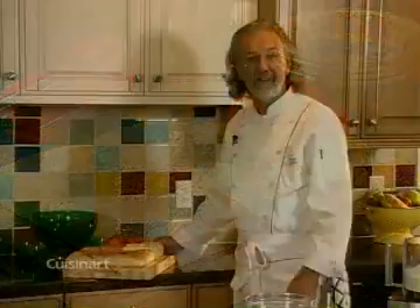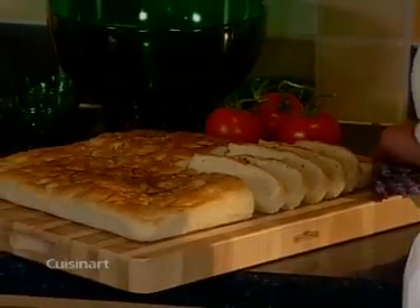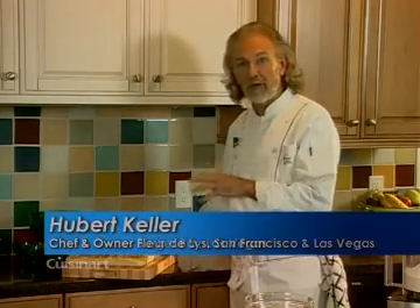I might be French but I love some great flatbread called focaccia, which is typically from Italy and also very popular in the south of France, called fougasse. Today I'm making one of those versions of focaccia with some rosemary, a little bit of sea salt, and some extra virgin olive oil. Let me show you how to do that.